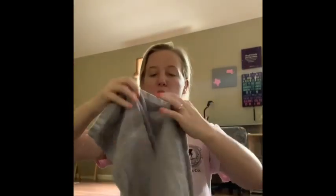Hi guys, Coach Nicole here. I just wanted to let you know that for today's class all you are going to need is a towel. So this is just a bath towel and I'm going to roll it up long ways.